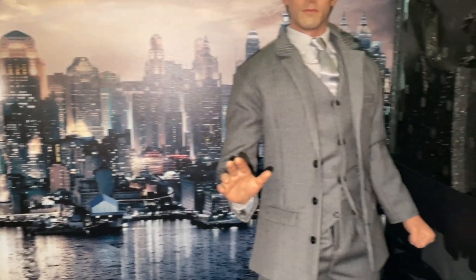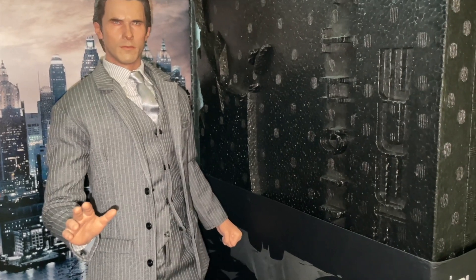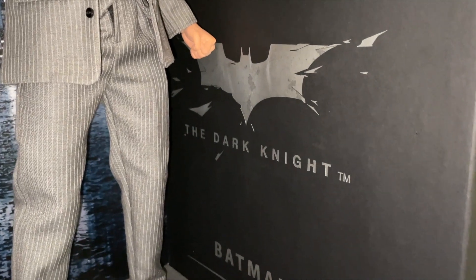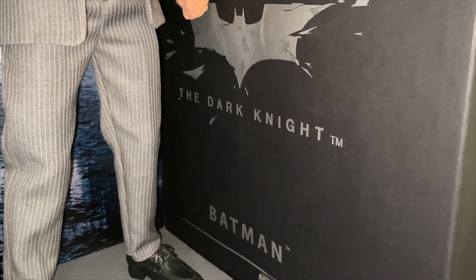Over here is the polystyrene box — it is massive. You can see it's got a pull-away section attached with velcro spots.